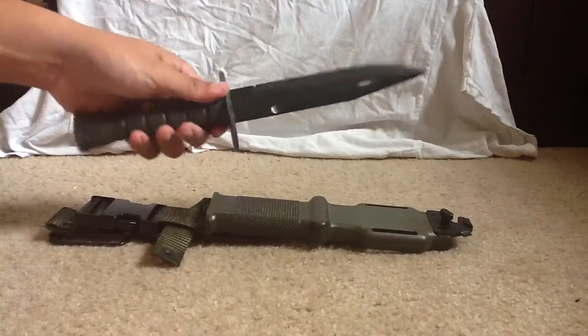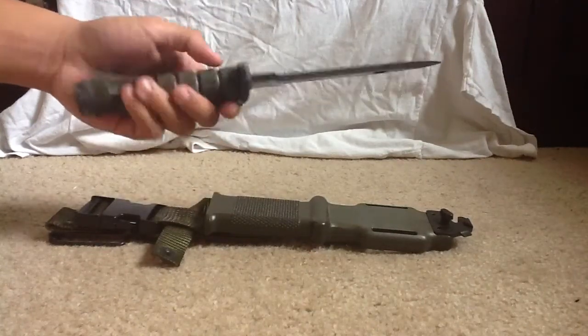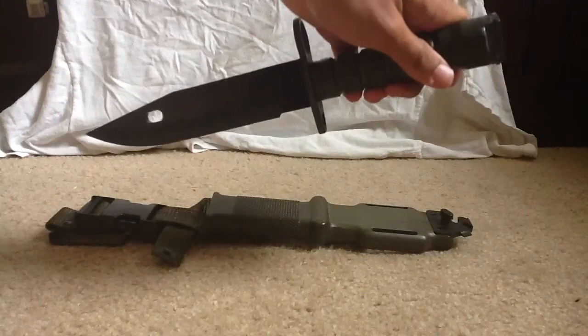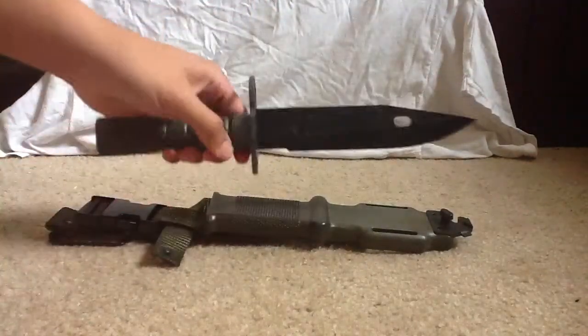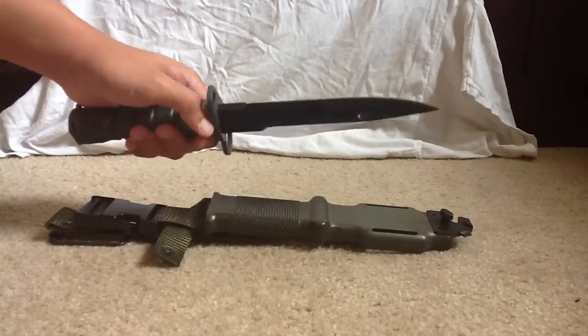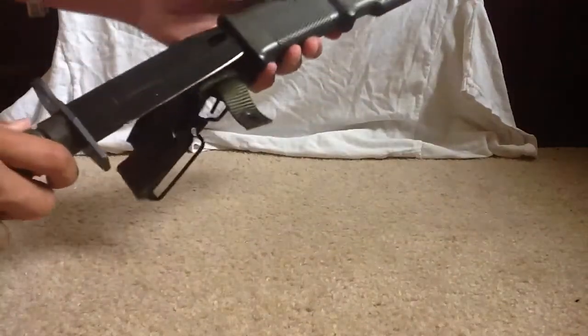It's one of the best knives that I've owned — military issued, I got it for $100, and it's used in the video game that I love. This is one of the knives that I really wanted. And again, it fits snugly in the sheath. The M9 bayonet also has a lot of history behind it. One of the best knives that I've owned. Thanks for watching.